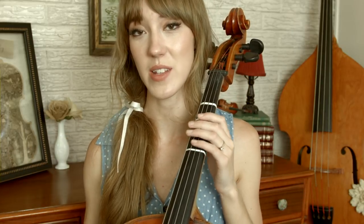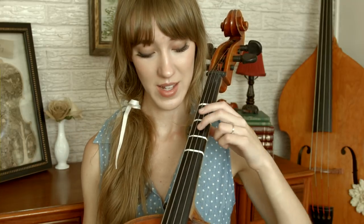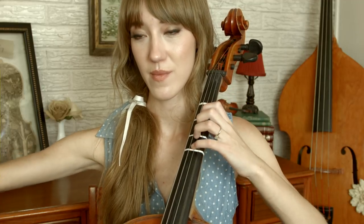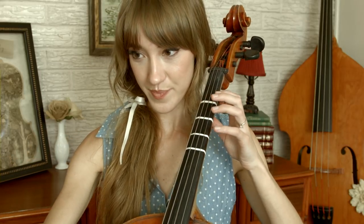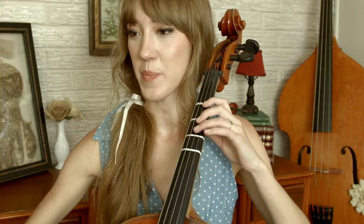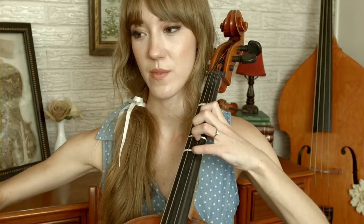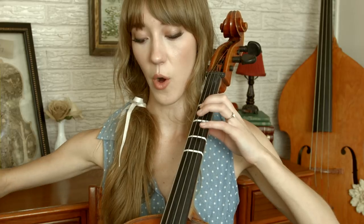The next part is 'bittersweet and strange' — that's just a scale: D, E, F sharp, G, and open A. Then we go down the scale. Then 'bittersweet and strange, finding you can change,' and 'learning you were wrong' is finger four, three, one, open, open, finger one on the G string, A.